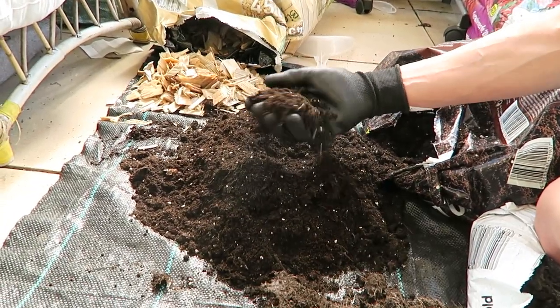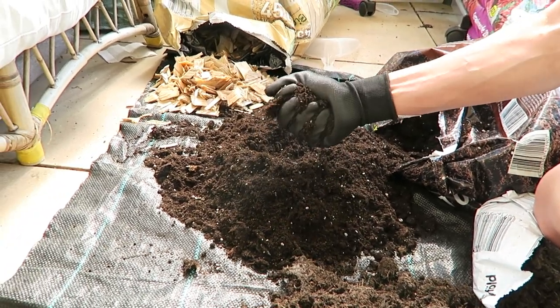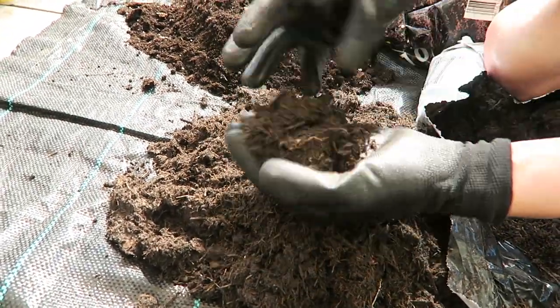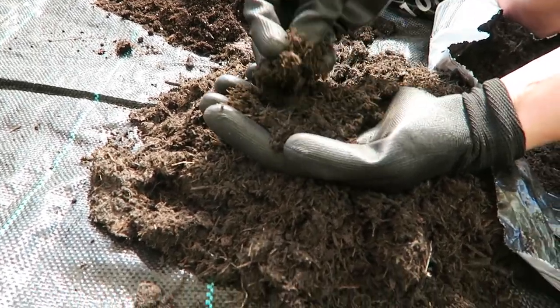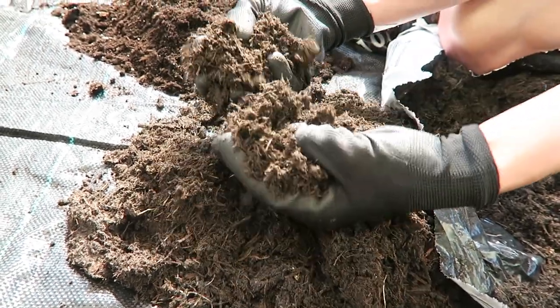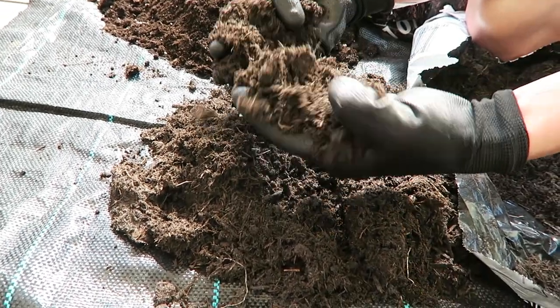The texture of the more expensive one is very soft, crumbly, and fluffy. This one is a bit rough. As you can see, this is a wood-based compost so it has a lot of carbon inside, however not that much nutrition — but it has some nutrition as well. Carbon in this type of soil will preserve moisture and will decompose over time, so this is a good start.